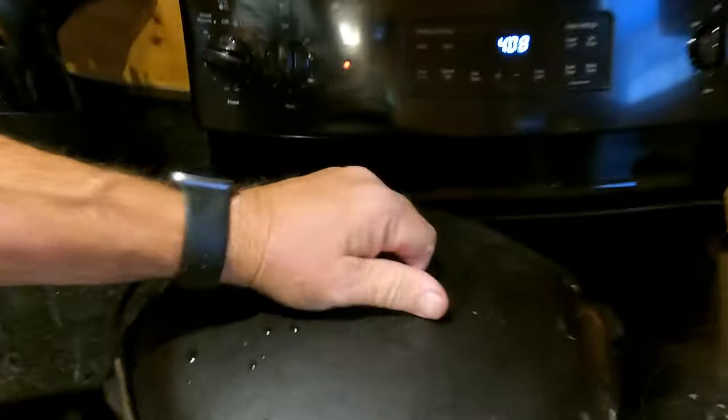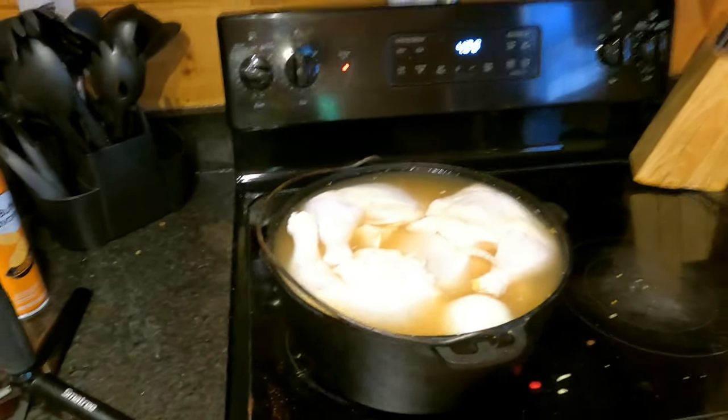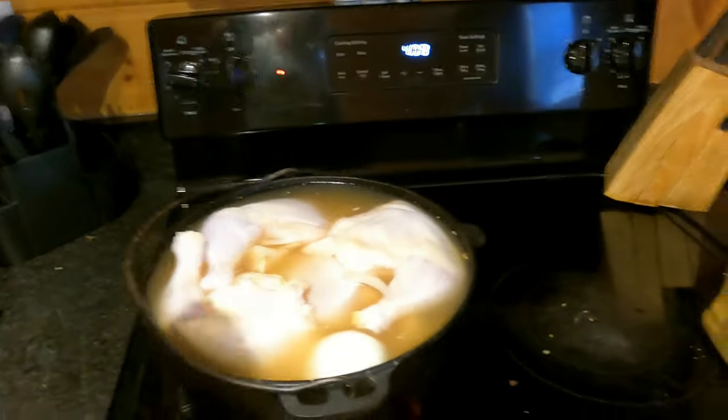We're cooking this for the family vacation instead of the Little Country Bowl. We've already got our chicken in here — the ingredients are paprika, onion, garlic, no thyme, no celery, salt, pepper, and a little bit of butter mixed in there. We're just going to let that chicken cook for a while, so stick around — we'll be back in a couple of hours when the chicken is done.